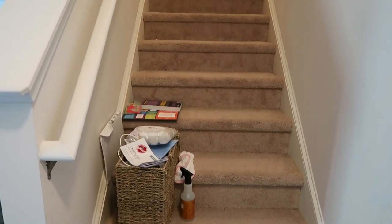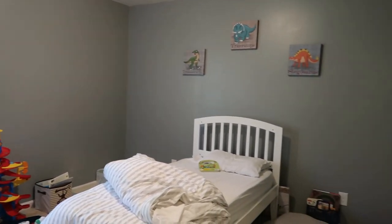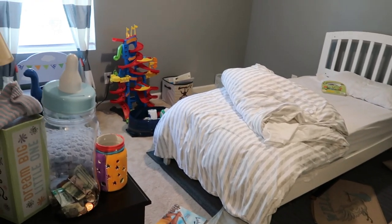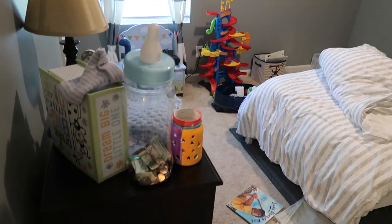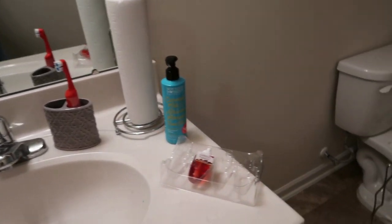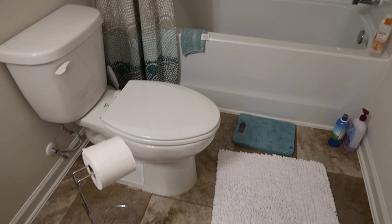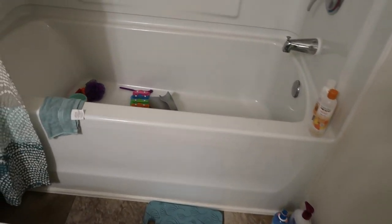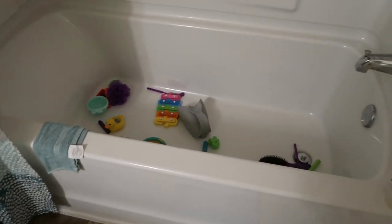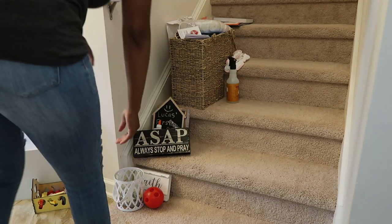Hey y'all! Today's video is a clean with me and I am going to be doing my carpeted stairs, my toddler room, as well as his bathroom which is also the guest bathroom. I'm just giving you an overlook of everything that needs to be accomplished. Everything is a disaster right now, but it's gonna be okay. I hope you get the cleaning motivation you need.